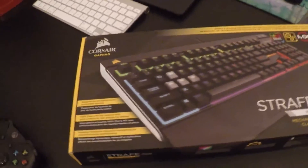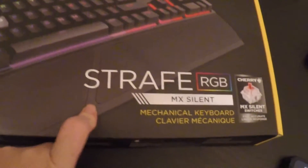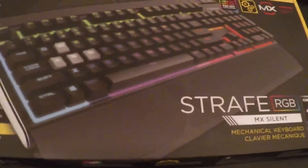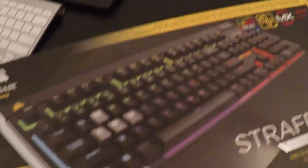Hey guys, what is up, it is Peanut Head here and today I got an unboxing video for you guys. Today's video is going to be on the Corsair Gaming Strafe RGB mechanical keyboard. This keyboard comes with the MX Silent Cherry switches, so when you're typing it should be silent and more dampening so it doesn't pick up with the microphone.